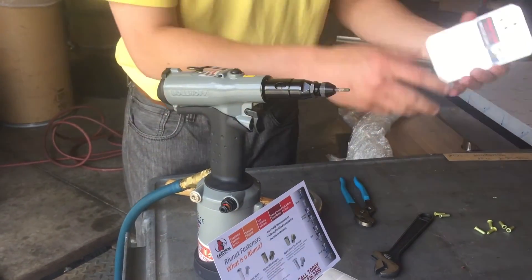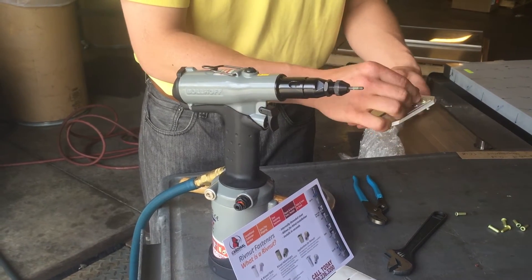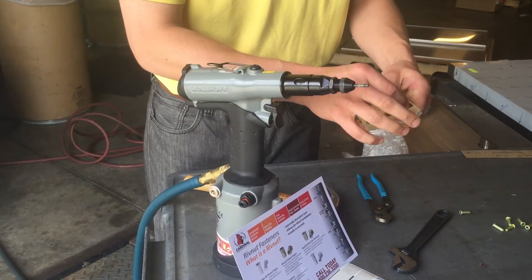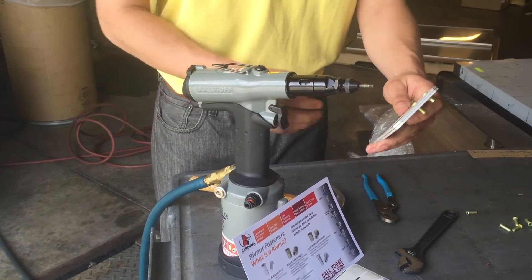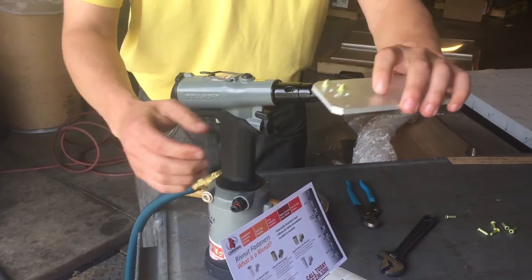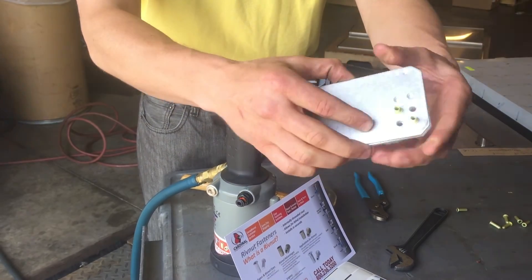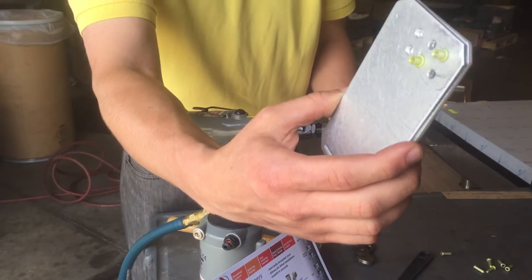There's our first one. We can go rather quickly with this tool. If I pop in a second rivet nut into our application, I can thread it on to the tool again — and we're off and running. We can do that thousands of times and achieve similar performance.